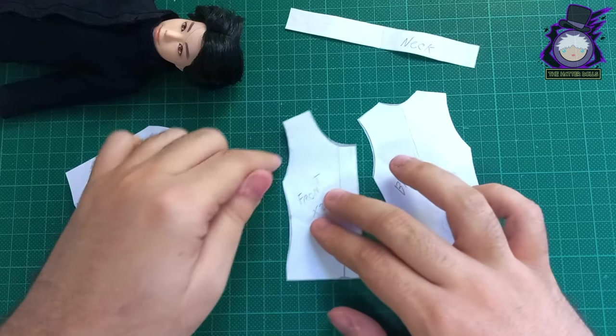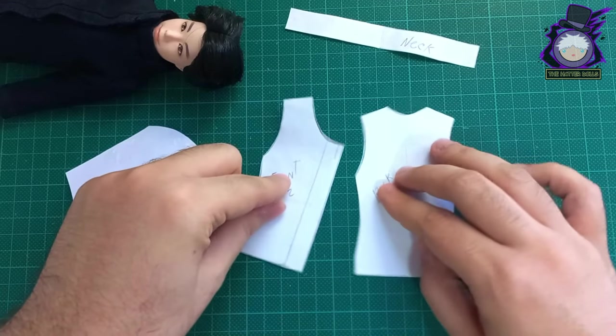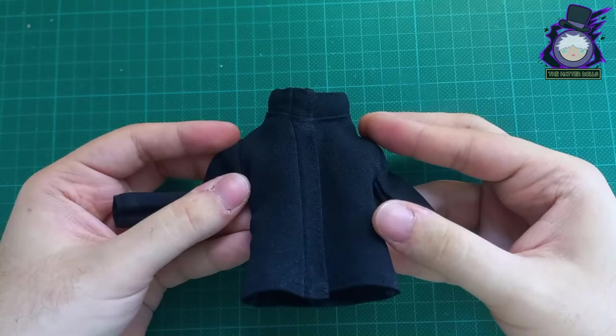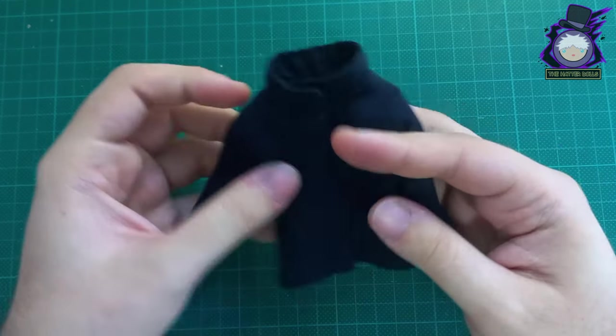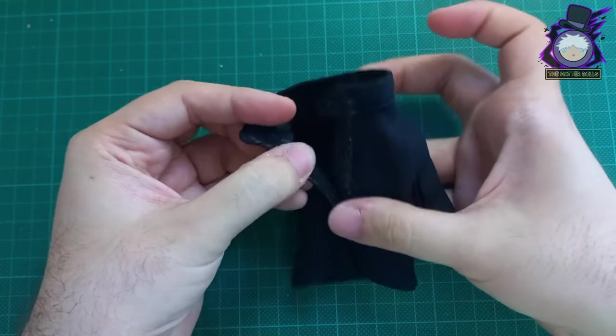After having calmed down a bit, I decided to fix the pattern that I used, correcting my mistakes. After sewing and dyeing the fabric again, this is how it turned out — fixing the waist and hoodie part. This time I'll play it safe and replace the snaps with velcro.